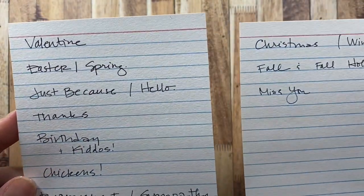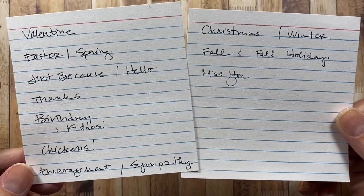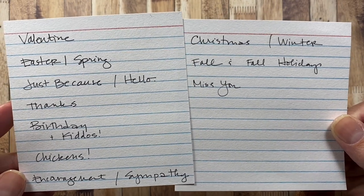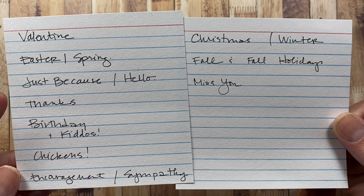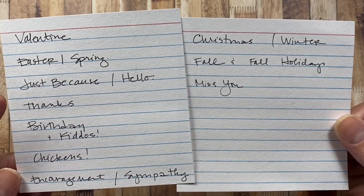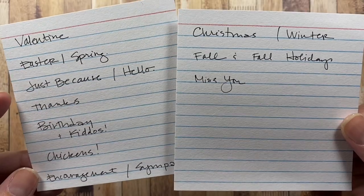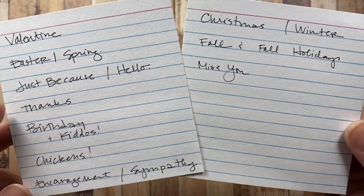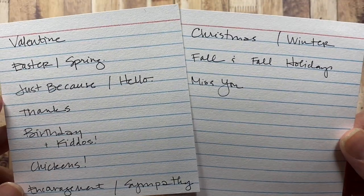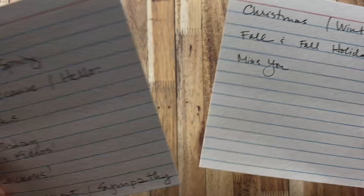I also have these additional categories: just because and hello, thanks, birthday, birthday for the kiddos, chickens, encouragement and sympathy, Christmas, winter, fall and the fall holidays, and miss you. If there's any of those categories you would like me to do a similar video for, just let me know in the comments below and I would be happy to do so.